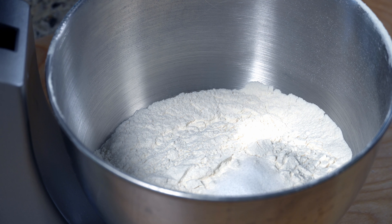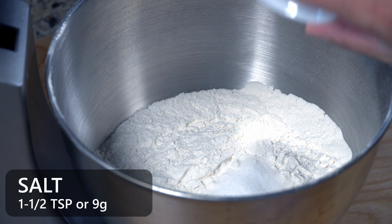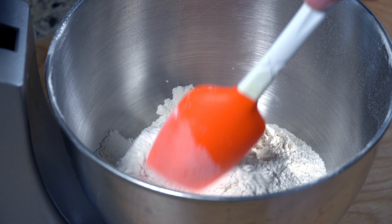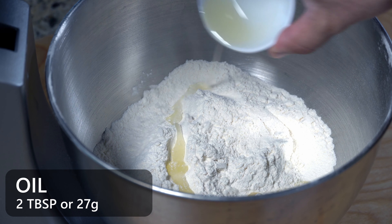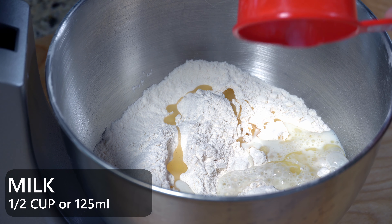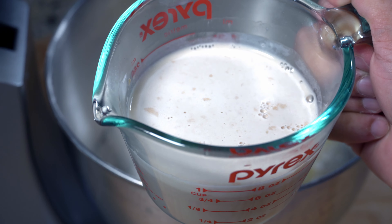For kneading this bread I'm going to transfer everything into a stand mixer. You can knead this by hand but using a stand mixer always gives me consistent results. I'm going to add in about one and a half teaspoons of salt — you can always tweak this and put more or less according to your taste. Give everything a gentle mix before we add in our oil. I'm going to add about two tablespoons of olive oil and half a cup or 125 ml of warm milk. You have to make sure it's warm, otherwise your result won't turn out as great. Next, add in your yeast mixture.